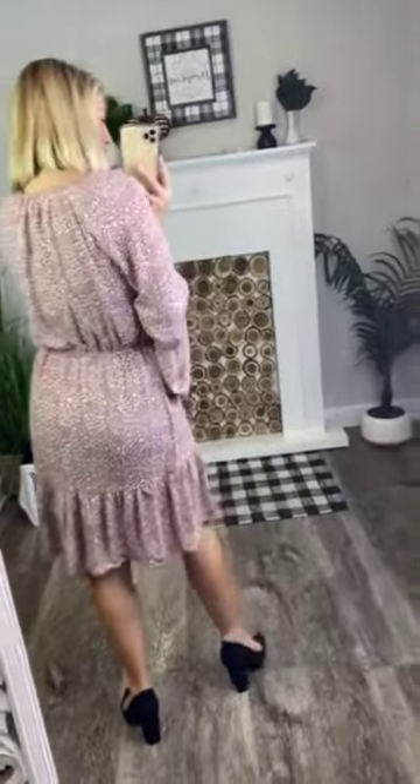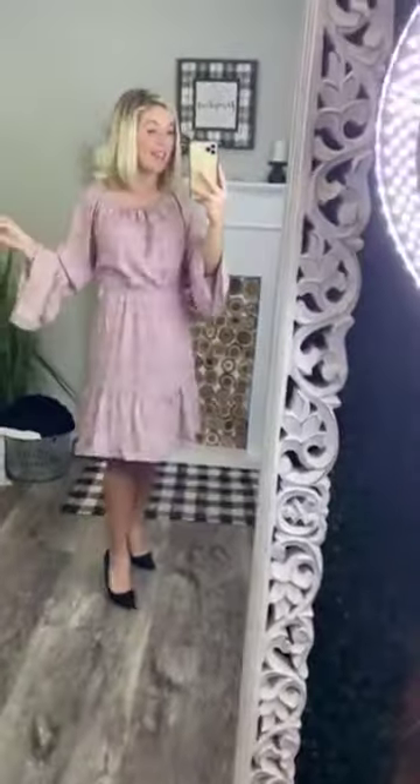Look at how stinking cute, feminine, and girly this dress is. You have an elastic band that goes around your neckline, which is so beautiful. You can wear it on both shoulders or off the shoulders. You can wear it off the shoulders if you choose to — so stinking pretty, I love it. We're going to put it back on the shoulders because I am wearing a regular bra.